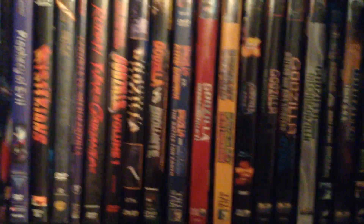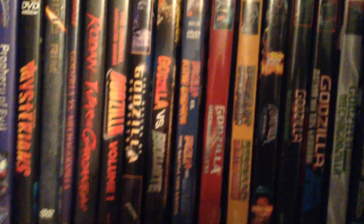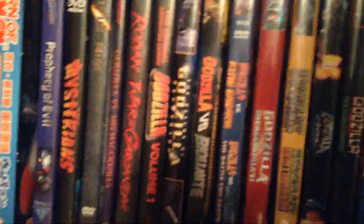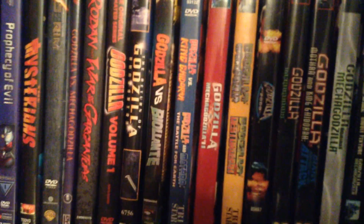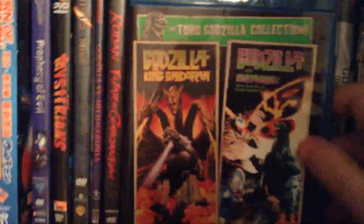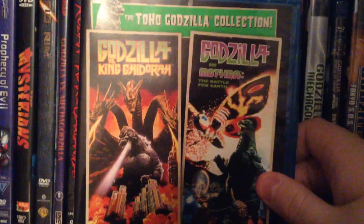I've got this Blu-ray that I'm going to review now, and the next one I'm going to do is actually a Christmas gift. But other than that, that's going to be it for reviews. So today we're going to be covering Godzilla vs. King Ghidorah and Godzilla and Mothra: The Battle for Earth on Blu-ray.